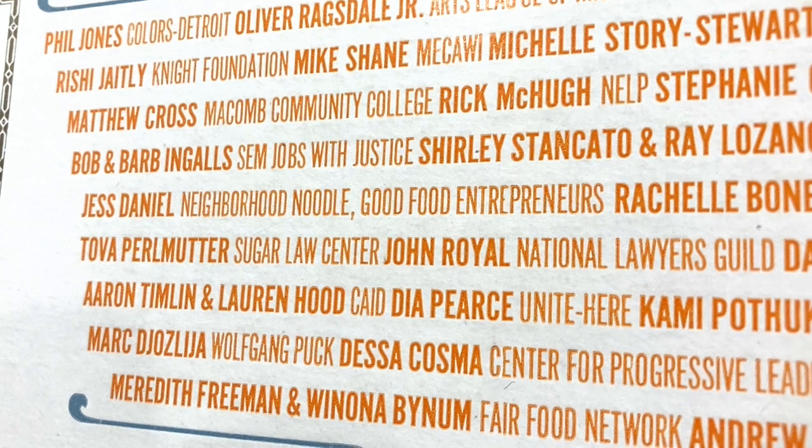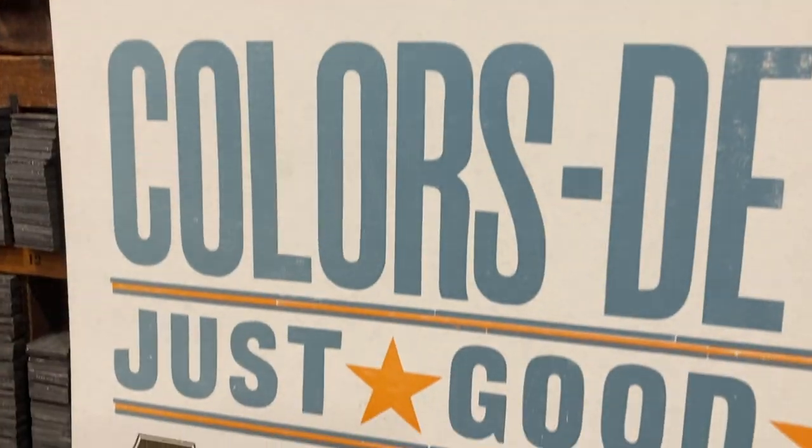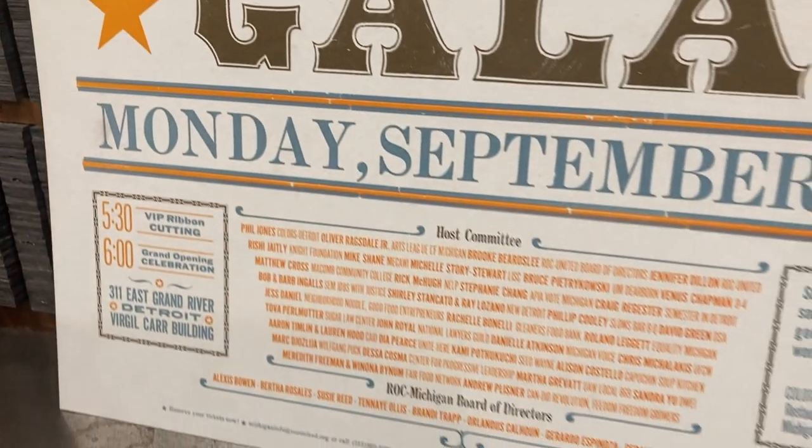Nerd alert number one: while most letterpress printers will find this tip handy, this video will be most useful to folks who are composing large forms using movable type and printing editions with three or more passes of color. This is handset 14-point News Gothic Extra Condensed alongside Alternate Gothic Number One — they're part of this old poster of mine with a lot of other type.